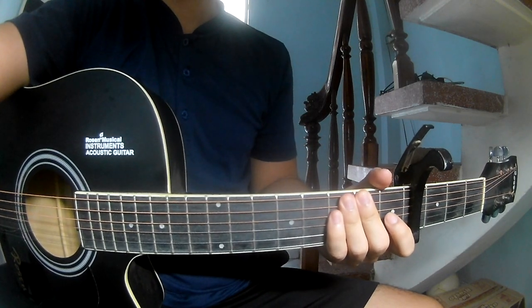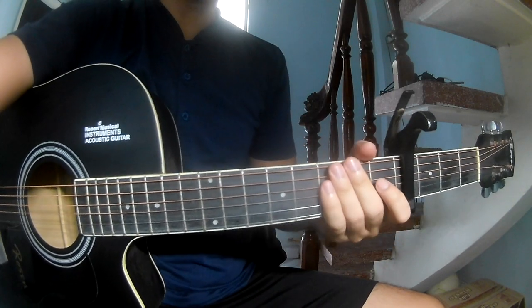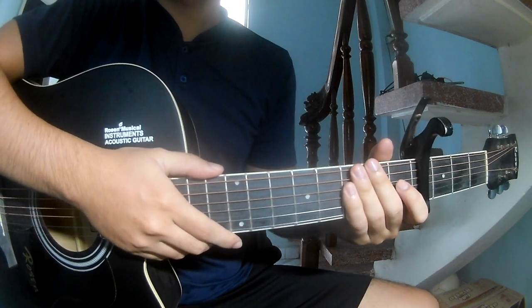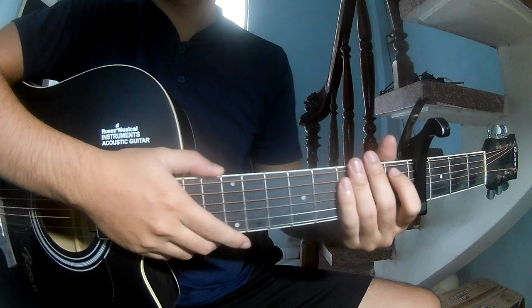Hi everyone, today we see how to play Just A, B, G, L, S by Frozen Diamond. You can find the full score in the description.